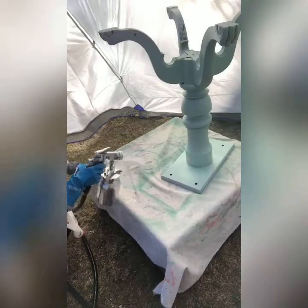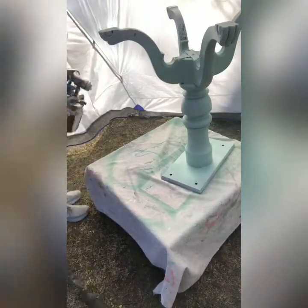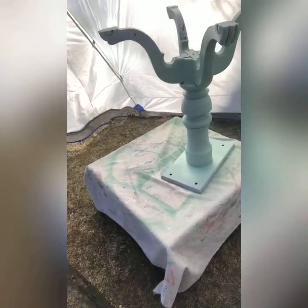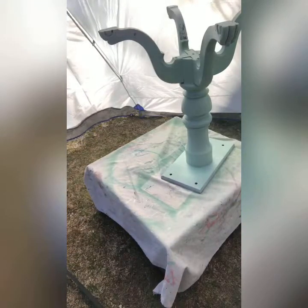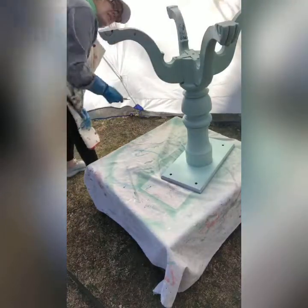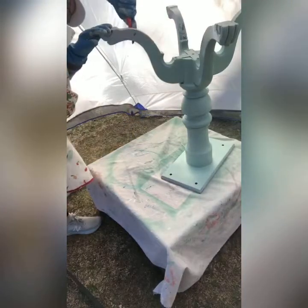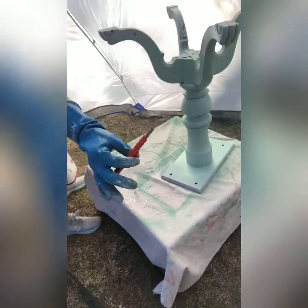All in all, I am very impressed with how easy it was to spray the Silk paint. Some colors, like white, you might not even have to dilute. Each sprayer will have a different consistency, so be sure to test your paint in your sprayer before you do it on your actual piece.